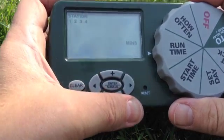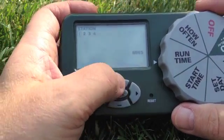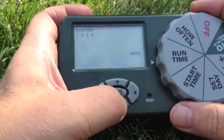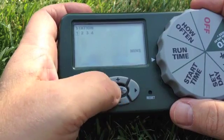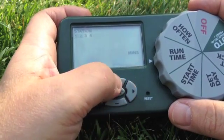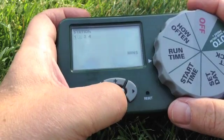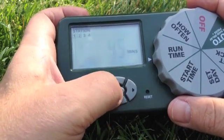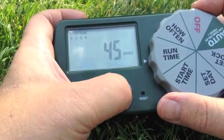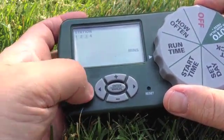Next we're going to set the run time. This is the amount of minutes each zone or station is going to be running. Typically for our water saving kits you want to water them longer. For the rotor kits and the regular pop-ups, about 30 minutes is about right. But for the water saving kits, anywhere between 45 minutes to an hour is a good time. Also, if we program station three by accident and we don't actually have a station three, you can clear that easily using the clear button.